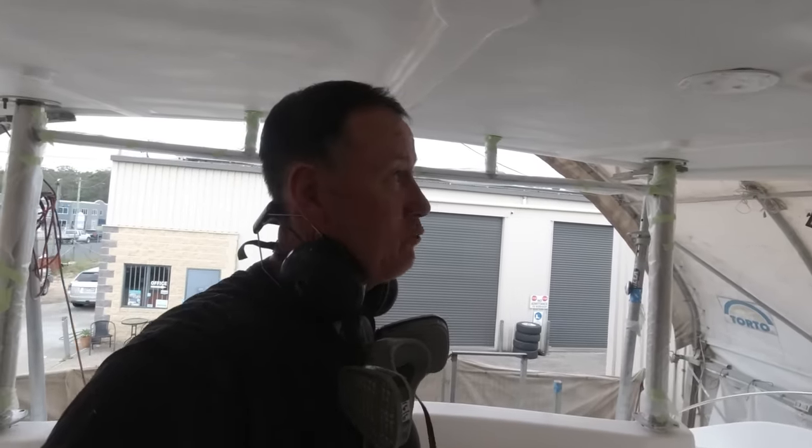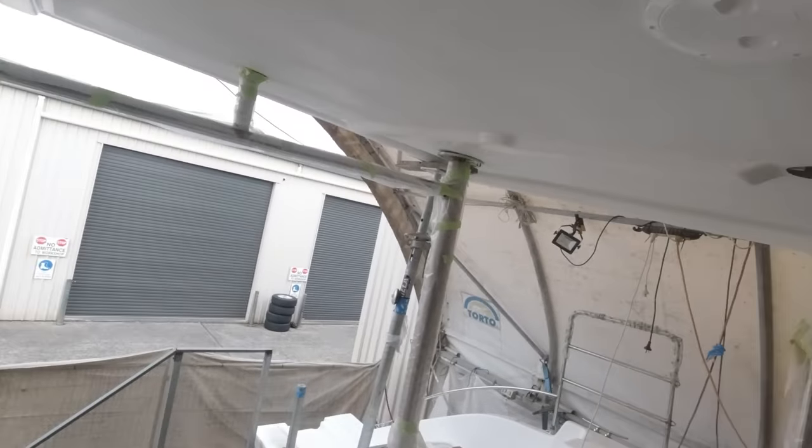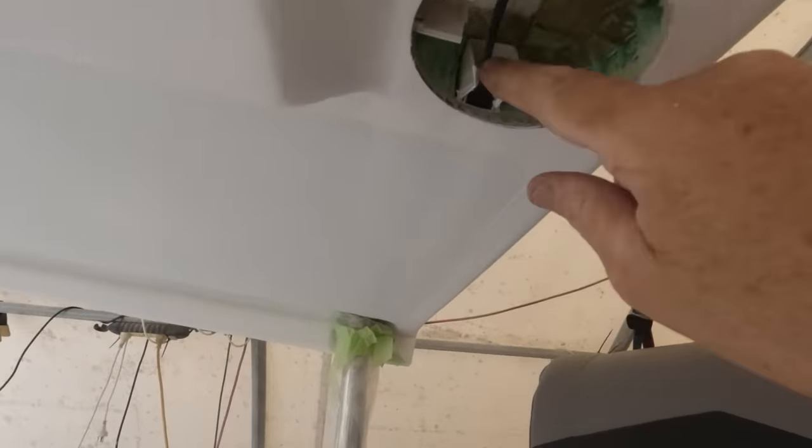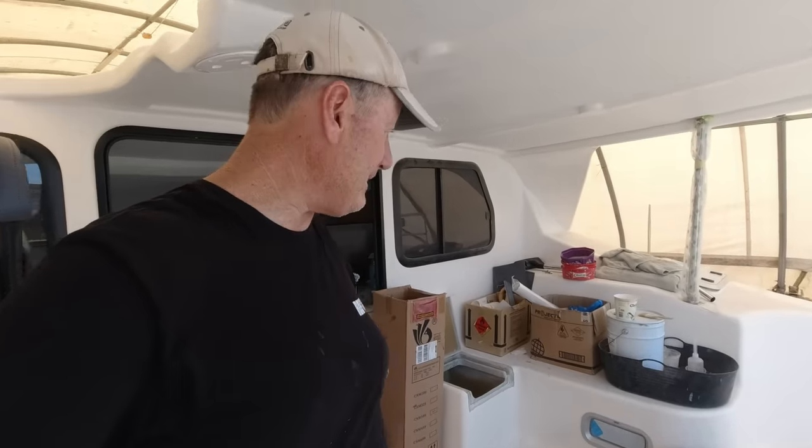This is where all the planning from a year or two ago really starts to pay off — when you get to this stage. I did actually think these hatches would be ideal in here, so yeah, we're looking at this and it's pretty good.